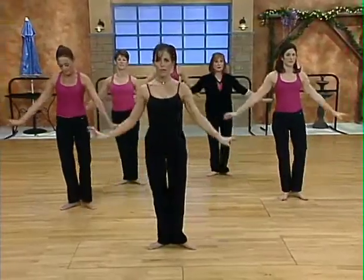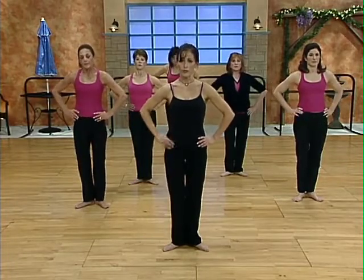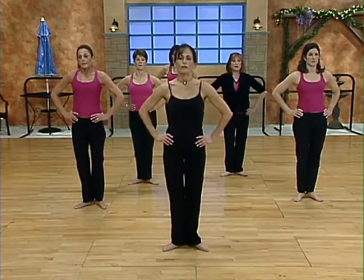Tendu. Now we're going to do just to the one side. Put your hands on your waist. Make sure the heel is going towards the ceiling, turning out that leg. Let's begin.